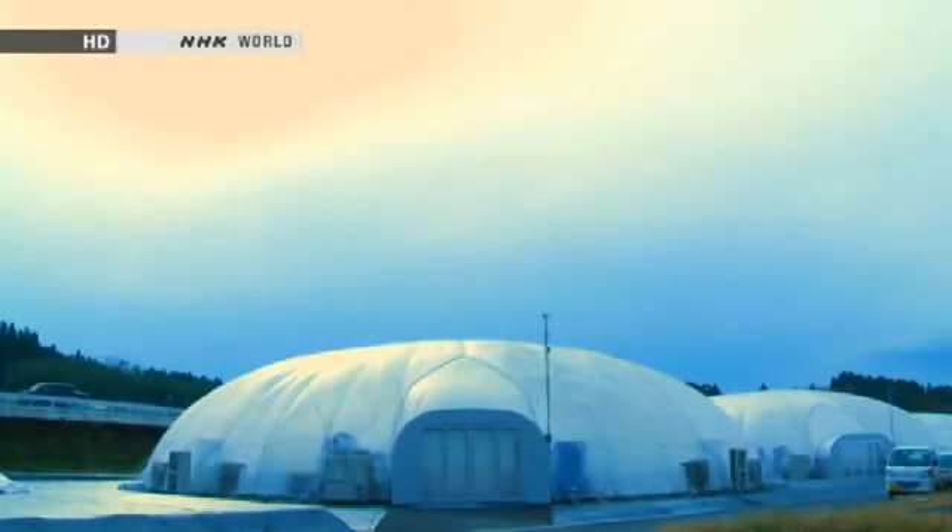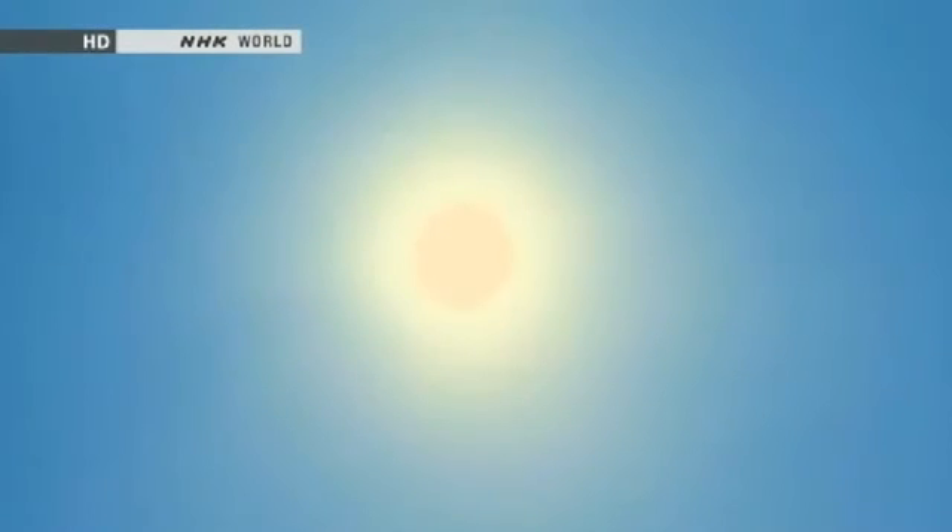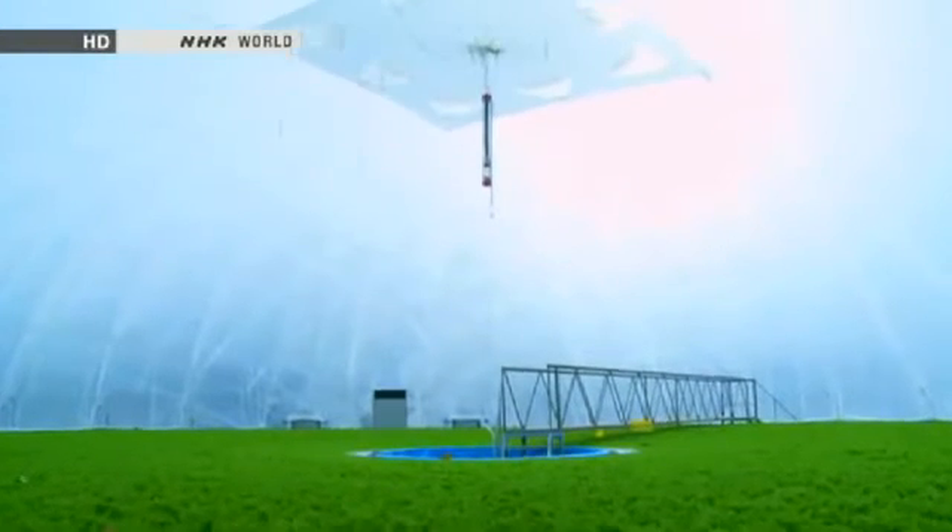The dome is designed to use natural light efficiently. Since it maximizes the sunlight entering the dome, it also traps in heat. Because of this, it is equipped with several features for precise control over the interior environment, including temperature and humidity sensors which automatically open and close vents in the ceiling.